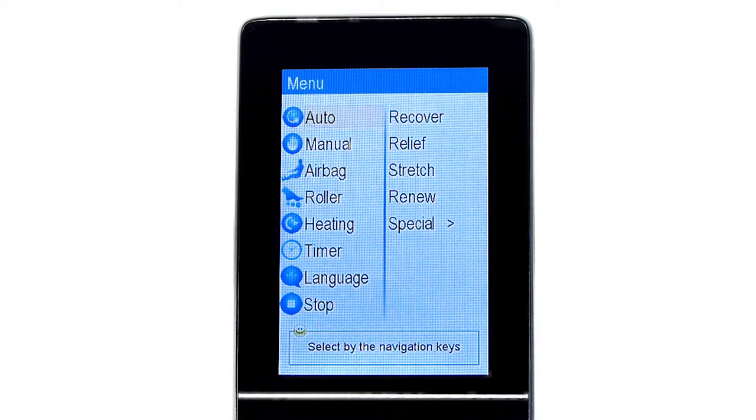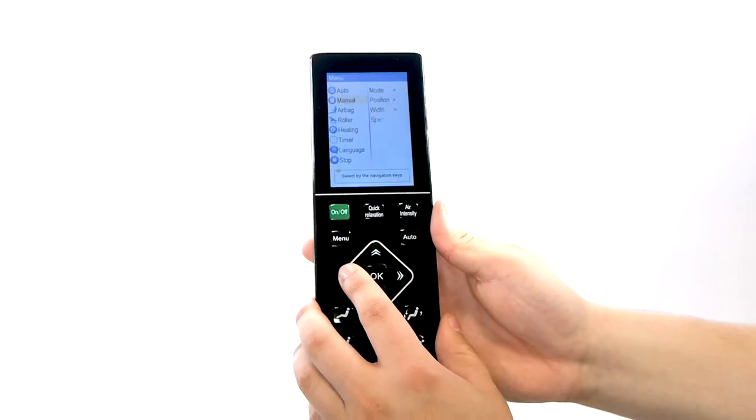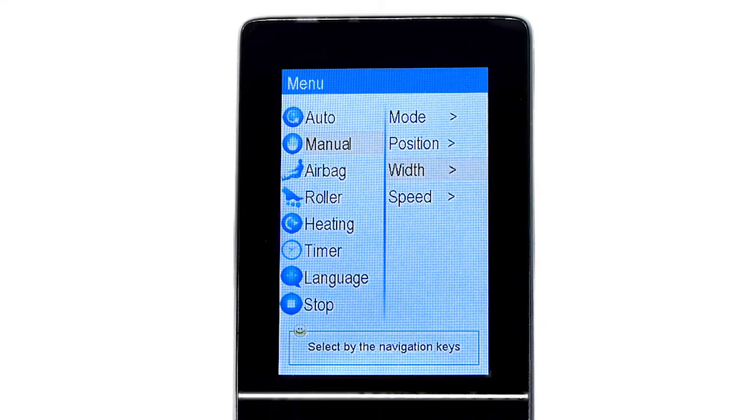Furthermore, you can adjust the distance which the rollers travel horizontally by going back to the Manual menu and navigating to the Width section. Here, you can select Narrow for a more accurate spinal massage, Middle for a happy medium across the spine and back muscle area, or Wide for a full coverage back massage. By scrolling down to the last section in the Manual menu, you can control the speed of the back rollers with 4 different levels, Level 1 being the slowest and 4 being the fastest.